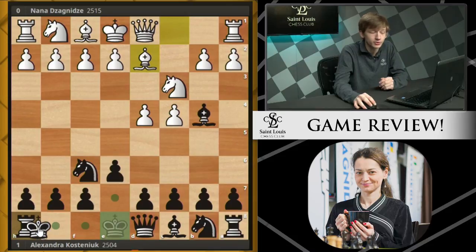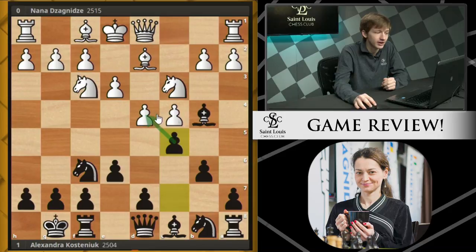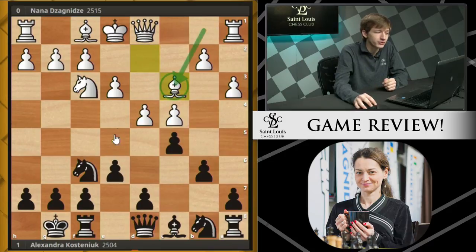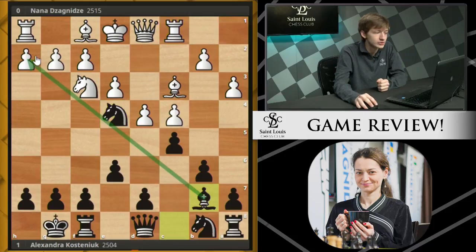Instead of taking, Black just castles, and we now see Knight F3. Black continues with B6, getting developed. We see E3, C5, challenging White's center. And now after A3, the Bishop takes and the Bishop recaptures. Now that this Knight is out of the way, White's control over the light squares is a little bit weakened, so Black takes this opportunity to bring the Knight to the nice central square on E4.